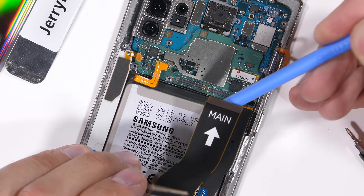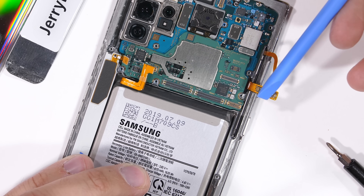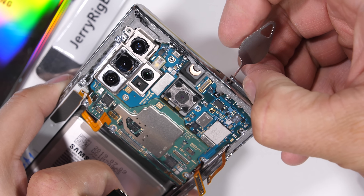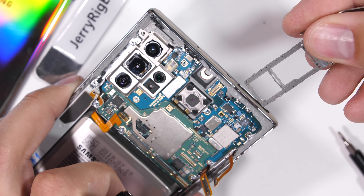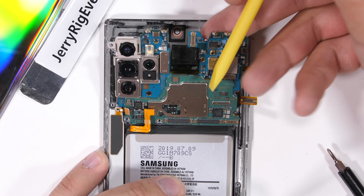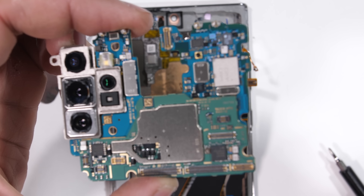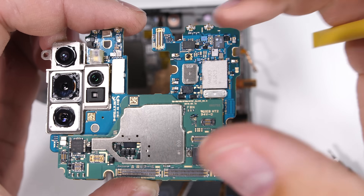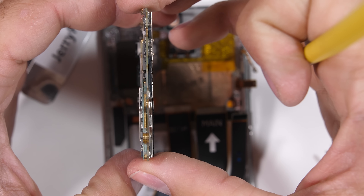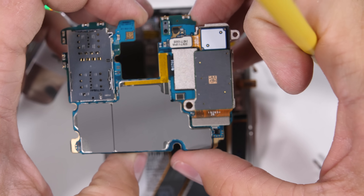I'll pop off the three ribbon cables along the bottom of the motherboard, along with another ribbon on the right side, each unsnapping like a little Lego. Then I can remove the SIM and SD card tray. Remember that Samsung made three versions of this phone — the regular size Note 10 does not have an SD card slot. The dual-colored motherboard can lift away from the phone housing at this point. The reason it has two colors is that it's actually two motherboards stacked on top of each other, kind of like we saw inside the newer iPhones. It's a thick sandwich of really expensive technology. Surprisingly, even with the extra-thick motherboard, there's no thermal paste on the back — just a gray foamy pad.